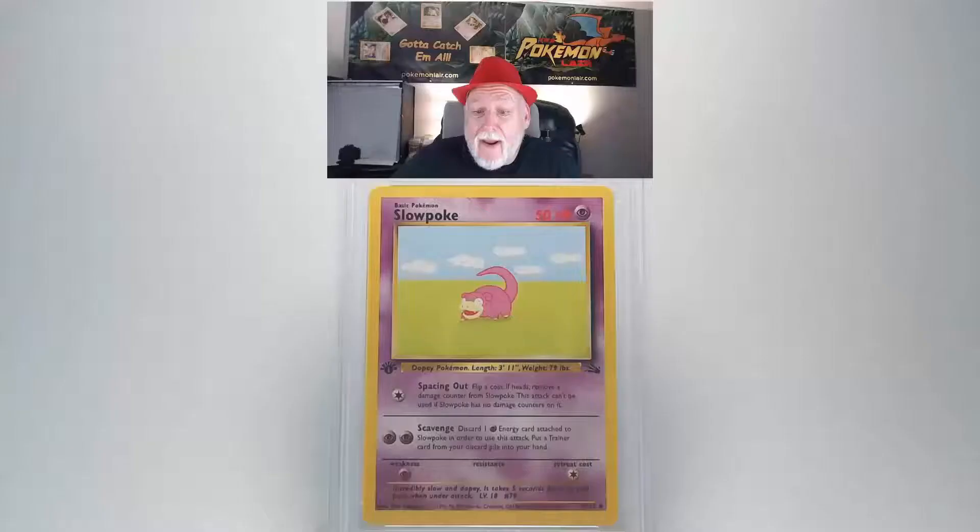Our grade review of a 1999 Pokemon Fossil Slowpoke, first edition, the number 55 card. Looking at the front surface of this card I don't see any scratches or bends or damage. Looking at our centering, it looks really good from right to left and top to bottom. Our edges and corners look really crisp. There's no damage that I see there.